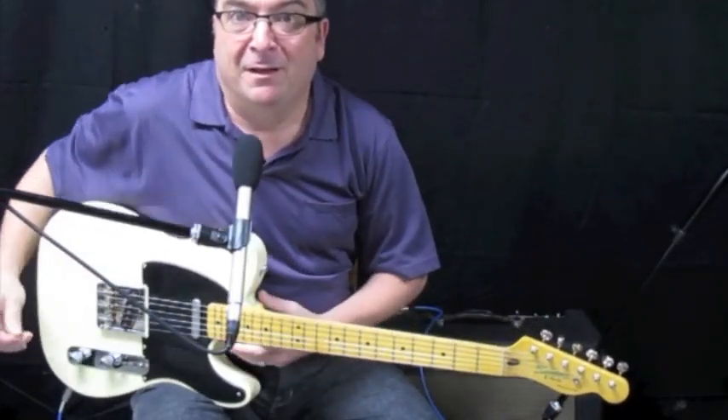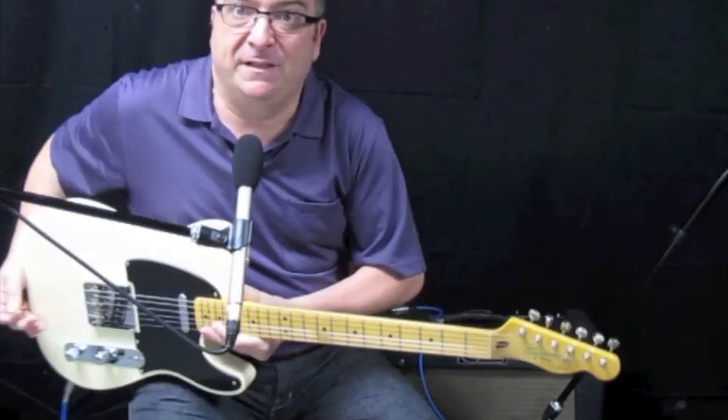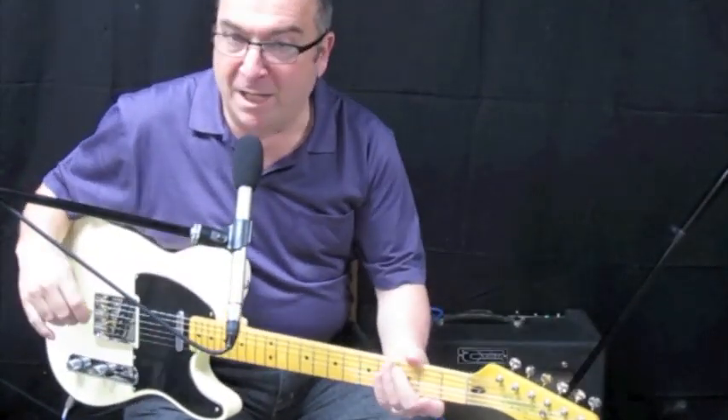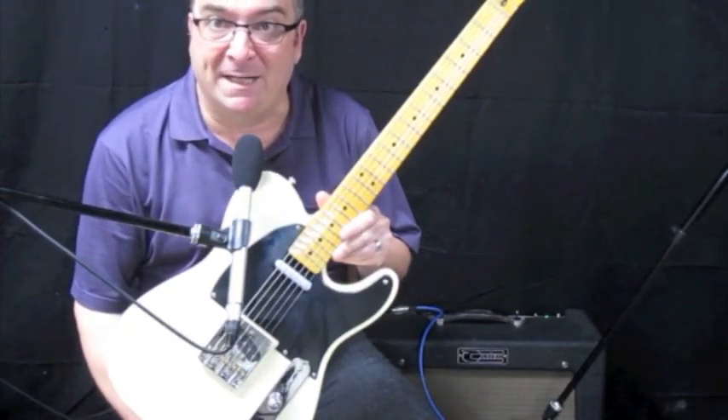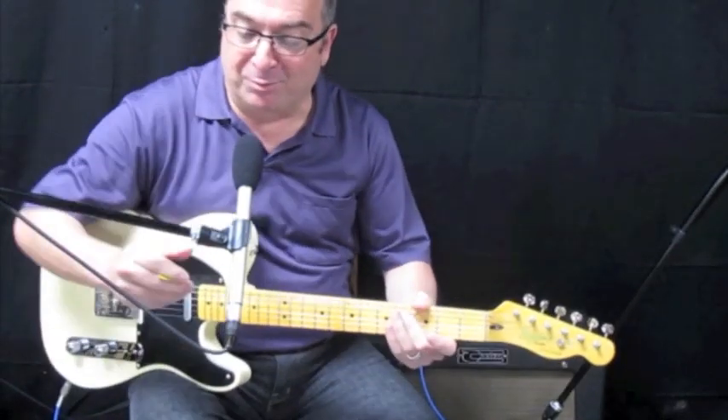Hey, this is Bob from Rosewood Music. I just put some Seymour Duncan Antiquities into this classic 50s Classic Vibe Squier, and I want to make a quick video because I sold the pickups and I got to yank them out of here. But these Antiquities are not bad — I'm really impressed with them.